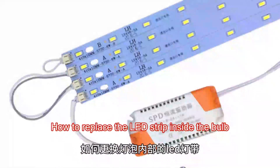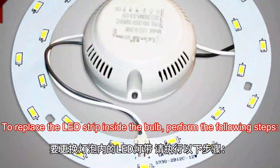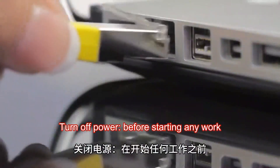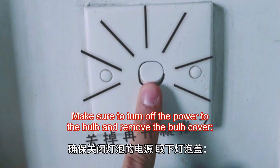How to replace the LED strip inside the bulb. To replace the LED strip inside the bulb, perform the following steps. Turn off power before starting any work. Make sure to turn off the power to the bulb and remove the bulb cover.